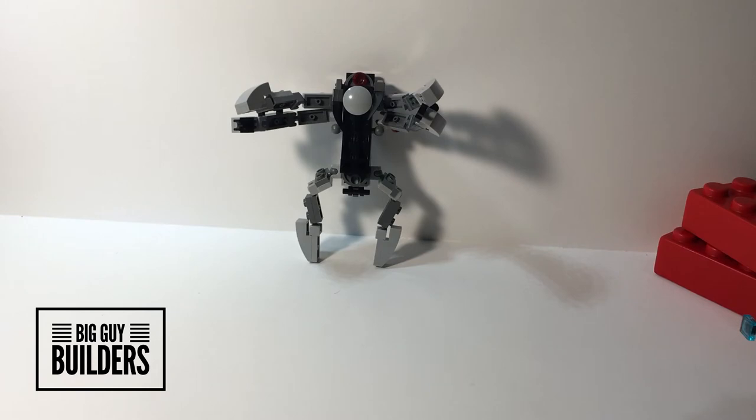So yeah, that is my version of Nightmare. It's supposed to look more like a robotic spider that came out of like an alien Area 51 or something and escaped.